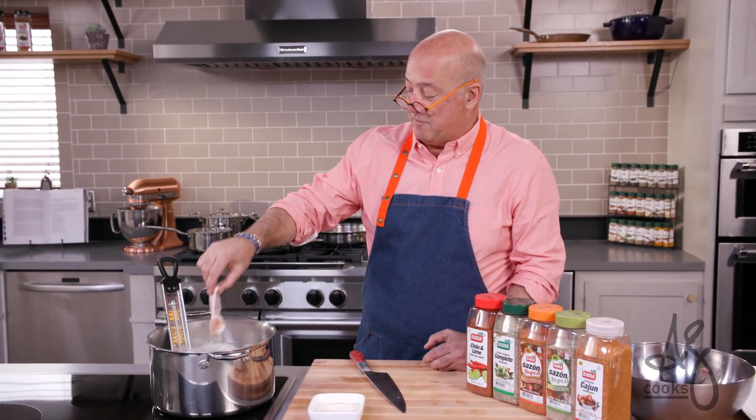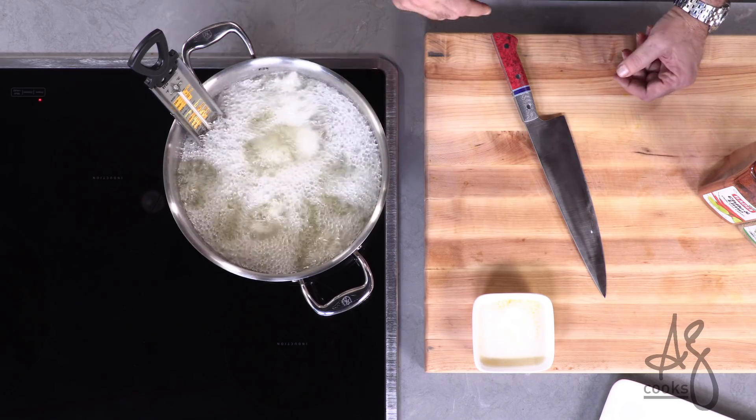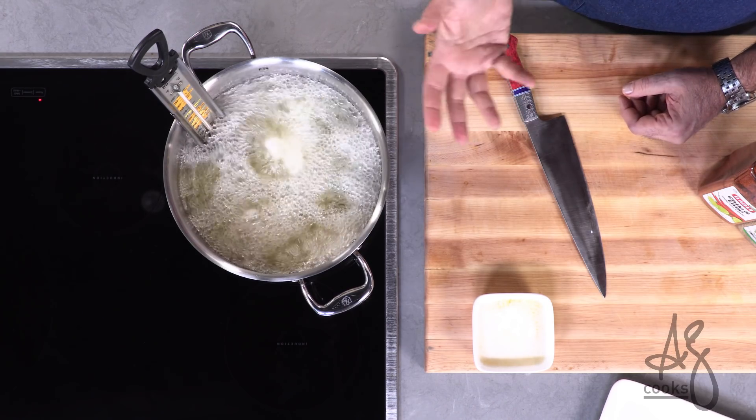You see all that foaming and bubbling, all that surface boil there? If you wait until it goes completely still, your wings are going to be overcooked. But you'll notice over the course of the next five, seven, eight minutes that these cook, that that bubbling decreases.